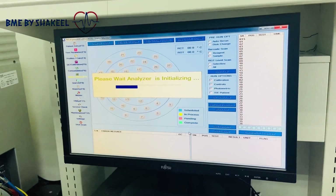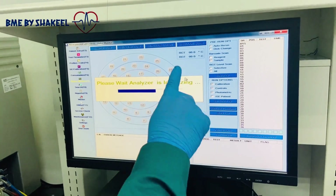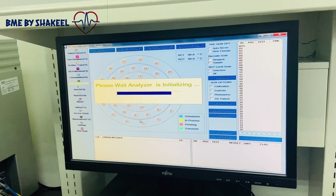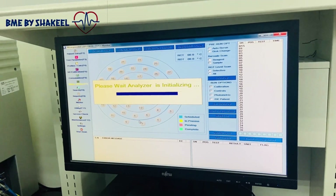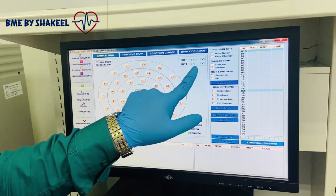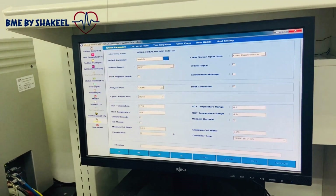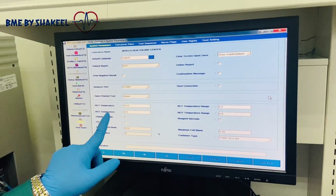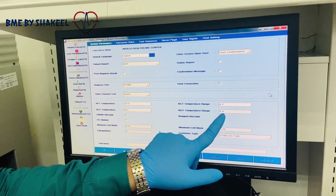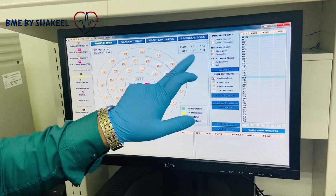Now we are installing the analyzer back. You will see the real temperature here. Now we will check the temperature, and I will show you one more thing in the settings. You can see the reagent temperature is adjusted at 8 degrees plus or minus 4, which means 4 degrees up to 12 degrees. And now our temperature is at 6 degrees.